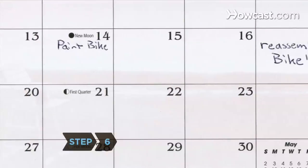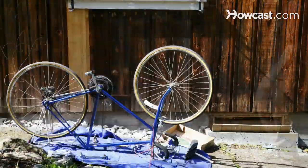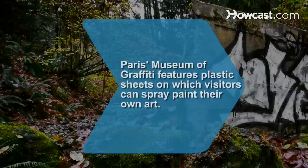Step 6. Wait at least three days for the paint to cure before reassembling. Upgrade any parts that were damaged or broken for a complete transformation. Did you know Paris' Museum of Graffiti features plastic sheets on which visitors can spray paint their own art?